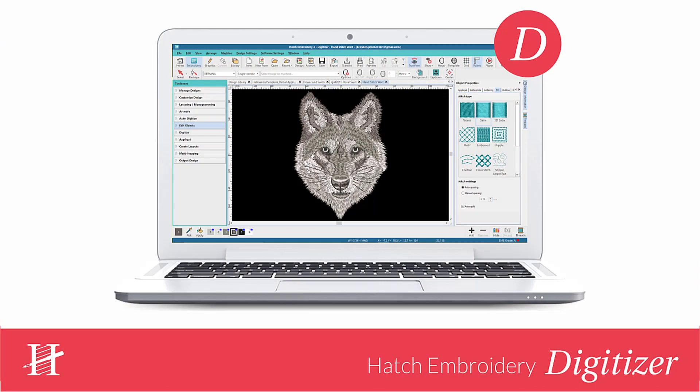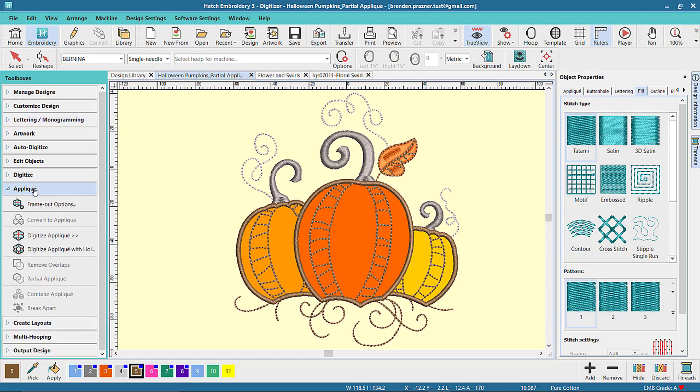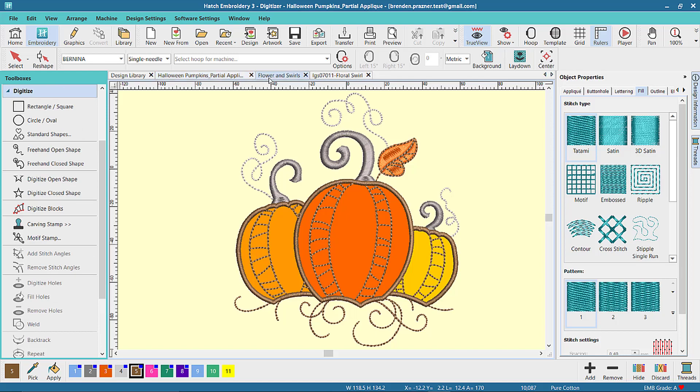Our top and most popular level is Hatch Embroidery Digitizer. It includes all the features in the other levels plus more like applique, manual digitizing, redwork, and advanced editing.